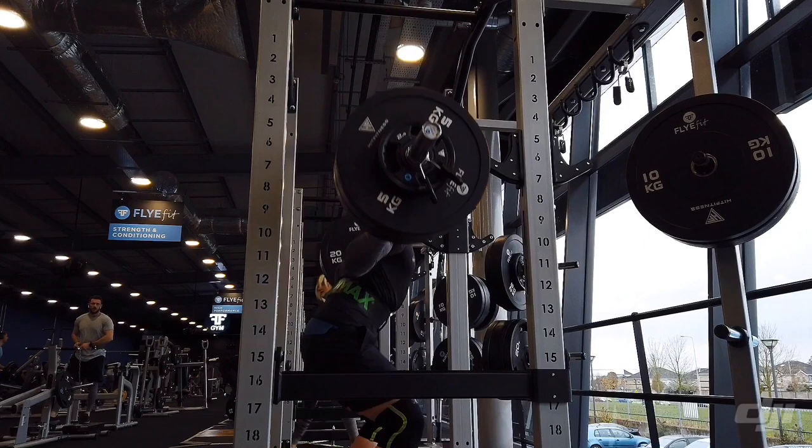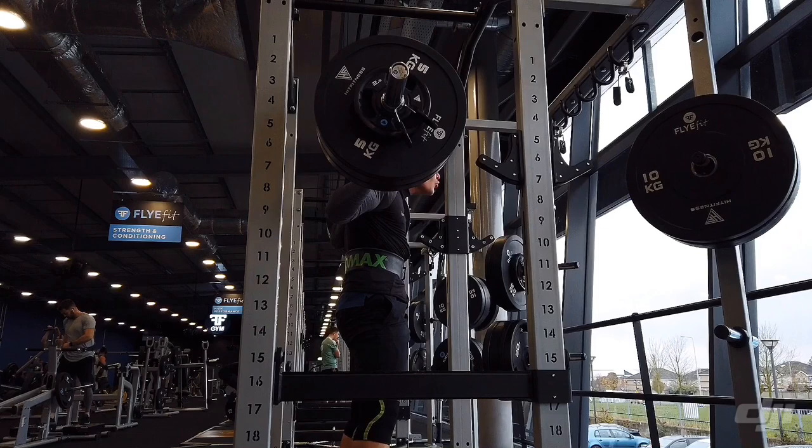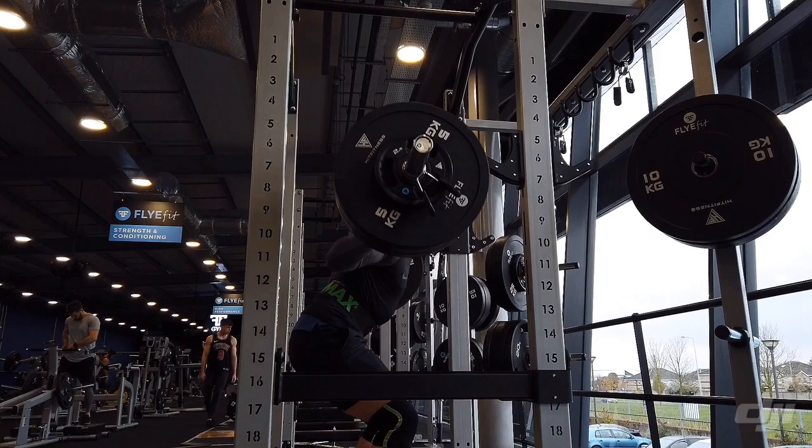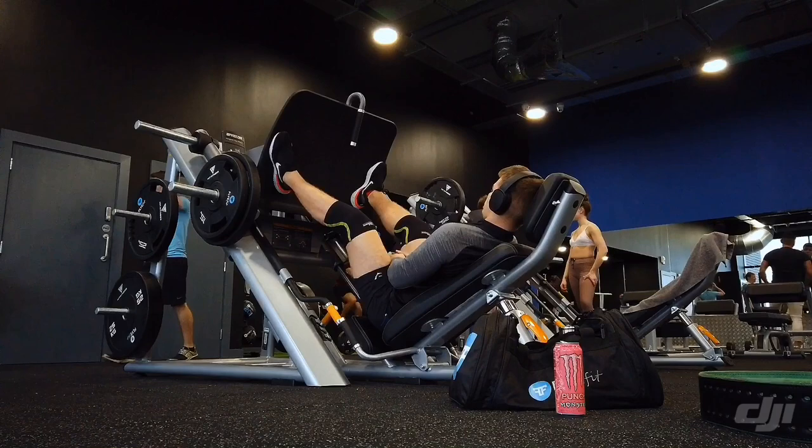The spot racks in this gym — I love them. I really love everything about them. The height at which you can pull the bar is nice, and overall it's very safe. The plates are good, everything's good — no complaints about that.